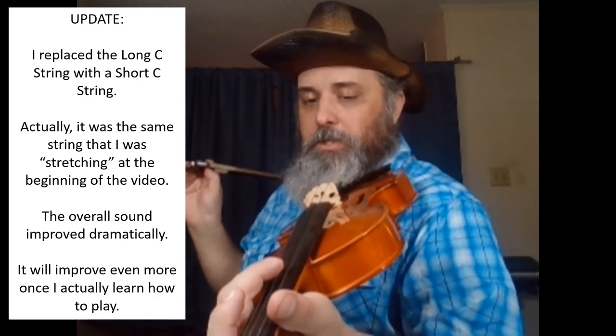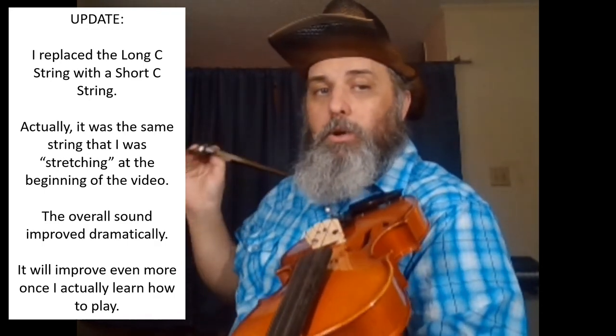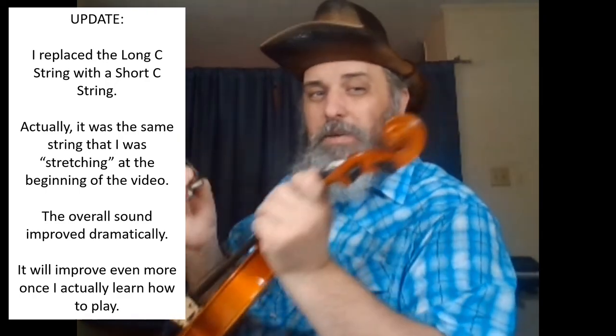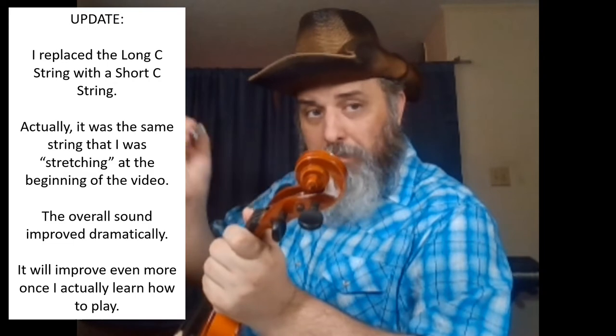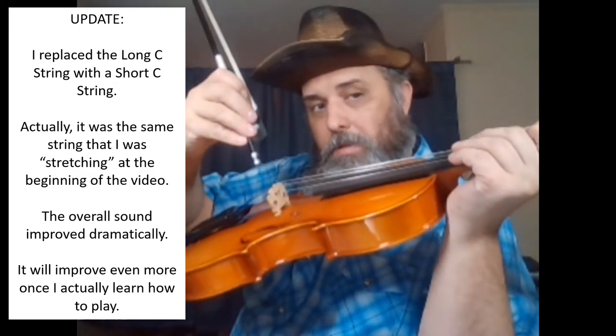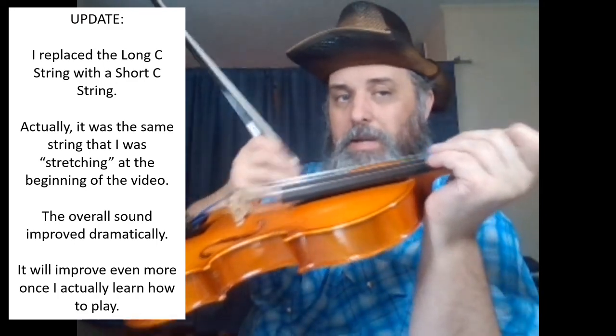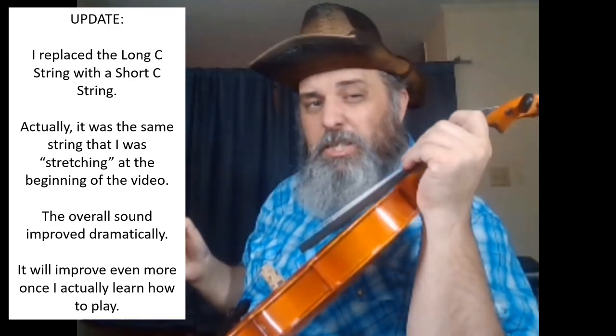And that's going to really mess up the quality of the sound that you're going to get out of the instrument, because you have basically two different pitches of sound from the strings down to the bridge, down inside the instrument, and bouncing around, resonating inside of the instrument.